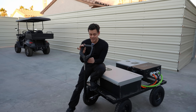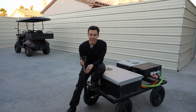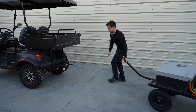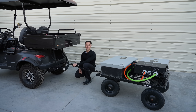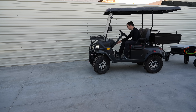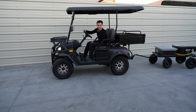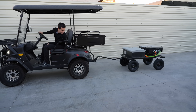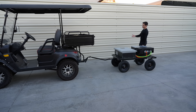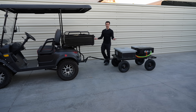The handle comes off just like that and you can put it on a tow hitch, just like the one on my golf cart, and now we can tow it anywhere we want. It always wants to jackknife, so it's much easier going forward — backing this little trailer up is difficult. But the golf cart is waterproof and the cart is waterproof, so I can just leave this out here and not even think about it.